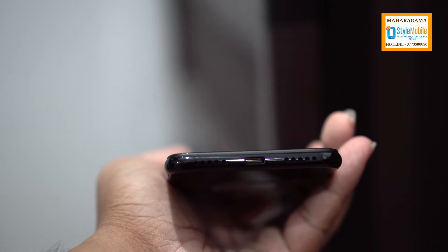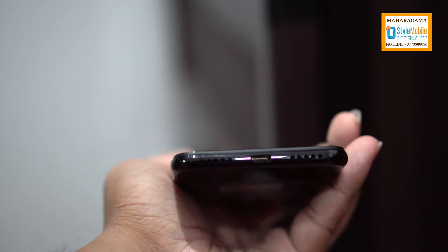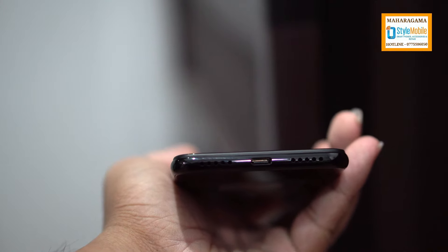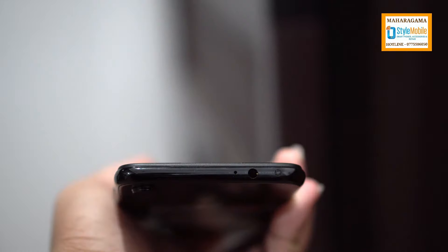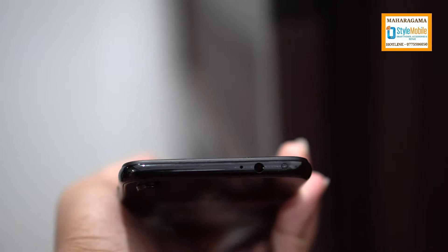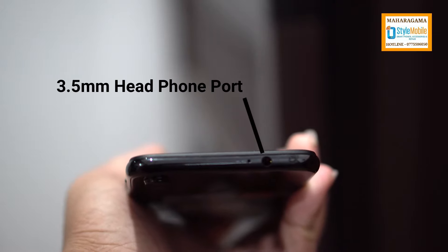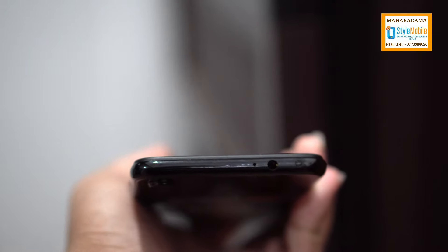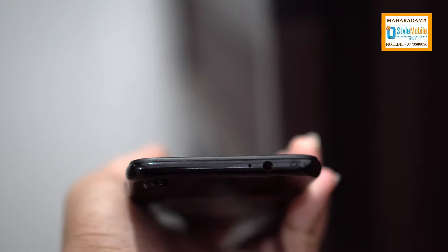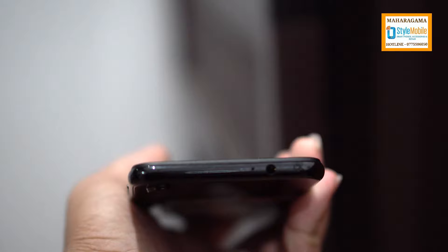We have quick charging for this mid-range phone. This phone can be used with a 3.5mm headphone jack. There is also a microphone, and you can also use the IR sensor.